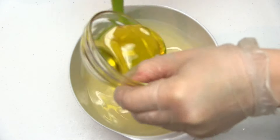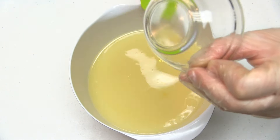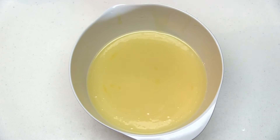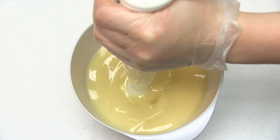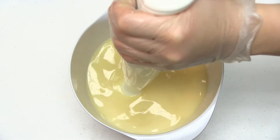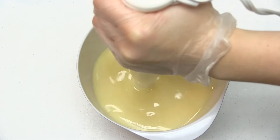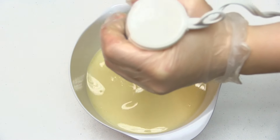I've already combined my soaping oils and lye mixture together and brought them to the emulsification stage. Now, I'll be adding fragrance oil to my soap batter, mixing it with a stick blender, and observing how the fragrance oil affects trace. I'll also be looking to see if the soap riced, if the fragrance separated in the batter, and how the fragrance performed in my finished soap. Bear with me while I beat the soap batter to bring it to trace.